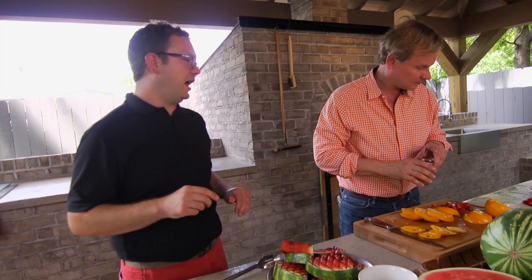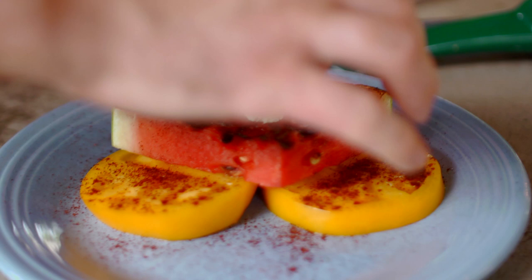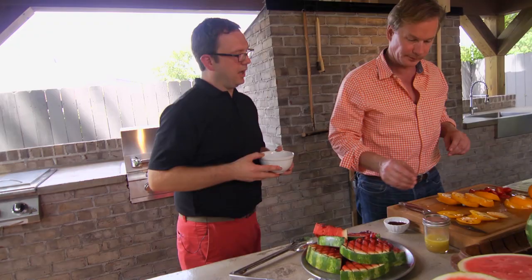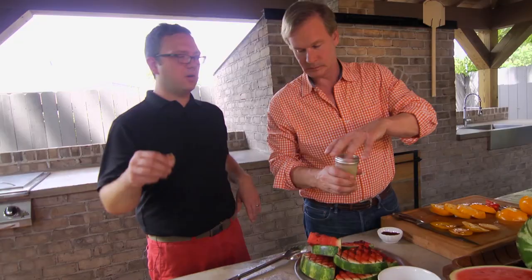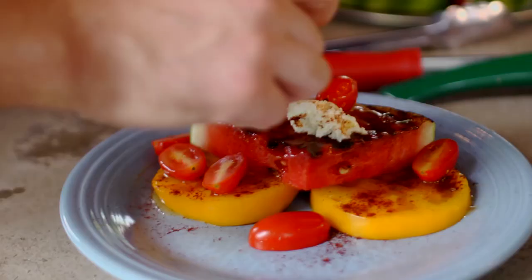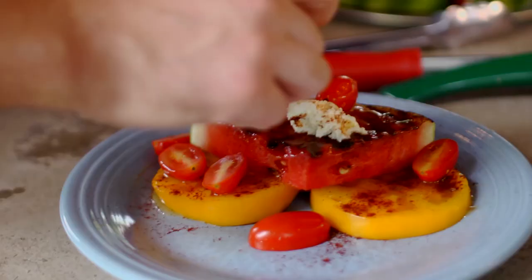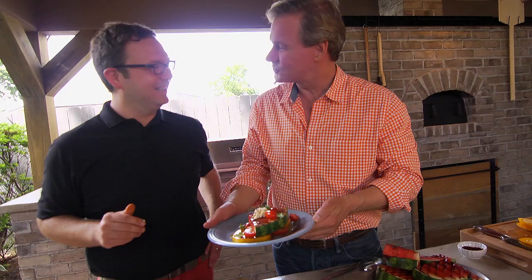If you'll hand me that ancho chili powder. We go just right over the top with it. And then we're going to go with a little bit of this goat cheese — just a little dollop to the top. Alan, if you will give me a few of those tomatoes. I sliced a few of these little grape tomatoes, just right around the plate, maybe a few on top. And then you shook this dressing up — if you will pour it on there, I'm going to get just a few sprigs of cilantro. Just drizzle it over the top. I've had a tomato and watermelon salad before, but never grilled and presented like this. We try and keep it fresh.